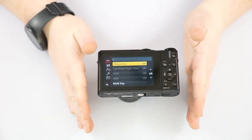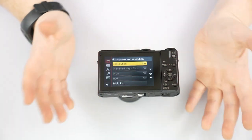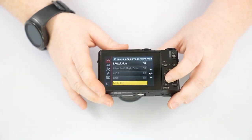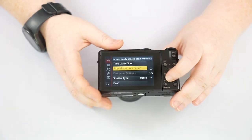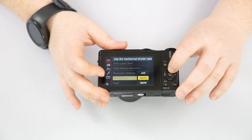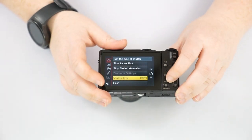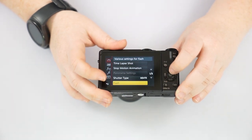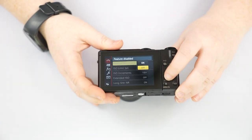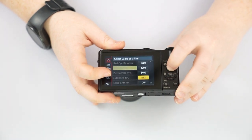If you're thinking about editing your pictures, I'd definitely keep i.Dynamic and i.Resolution off. If you're just shooting JPEG and having a good time you could try them, but I prefer more control in editing. You can also do Multiple Exposure, Time-Lapse, and Stop Motion Animation all in the menu. Panoramic settings are only changed by the panoramic mode. Shutter Type lets you switch between mechanical and electronic shutter — note that flash is not available in electronic shutter. Red Eye Removal is fine to have on just in case you use flash on people.